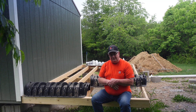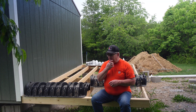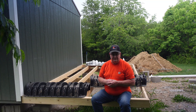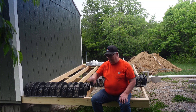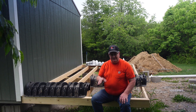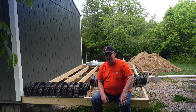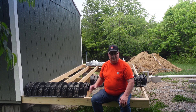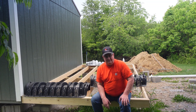Now I'm doing an infiltrator chamber leach field. The normal method that everybody knows — until I started studying this — is you dig the trench, you fill it full of gravel, you put perforated pipe in there, you put gravel on top of that, then the geotextile fabric, and cover it up, and there's your leach field. I'm doing infiltrator chambers. I get a lot of questions about how these work, so I'm going to try to explain it as quickly as I can.